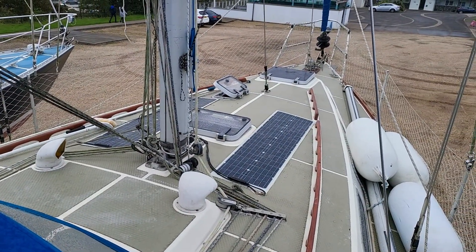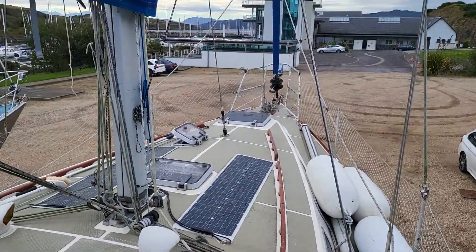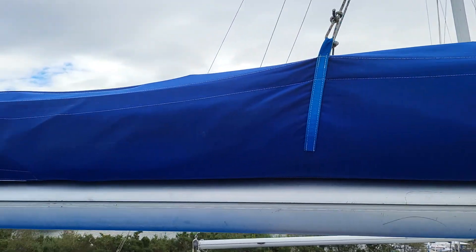There's the on-deck area; obviously the fenders are just stored here for the time being. That's also a new sail cover which we can see.